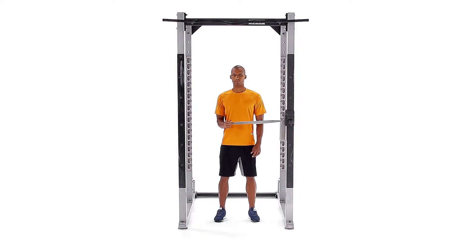Attach a resistance band to a fixed object. Stand to the left of the object and grab the band with your right hand, keeping your elbow bent 90 degrees and close to your ribs. Rest your forearm across your body.